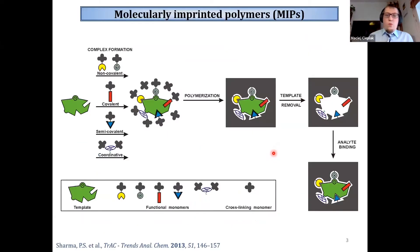Firstly, I will explain the basis of molecular imprinting. In this approach, we take a molecule that serves as a template, choose functional monomers that can interact with this template through different kinds of interactions, and allow those monomers to arrange themselves around the template molecule. Then we proceed with polymerization in the presence of a cross-linking monomer.